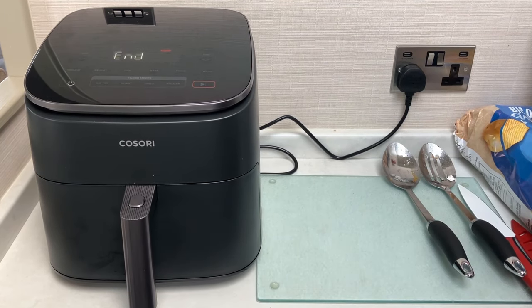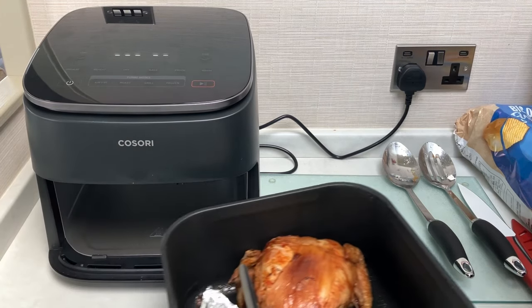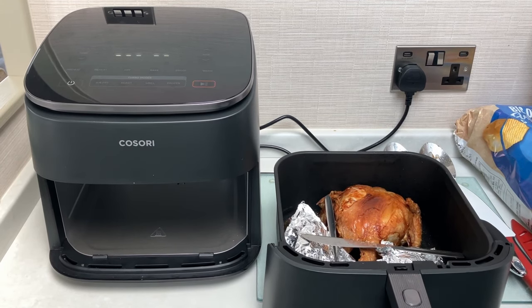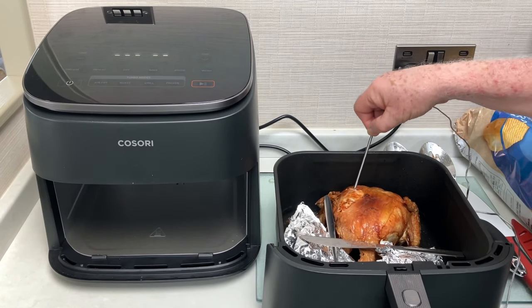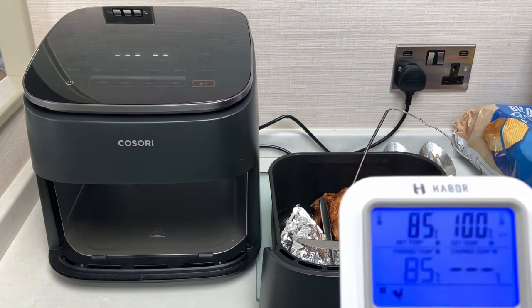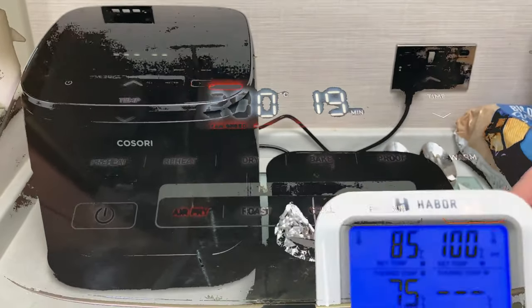As you can hear there it's just finished cooking — so that has had 50 minutes total. Let's see what the temperature is. According to our meter we're looking for 85 degrees, but I'm told 74 is fine. It's done there — that is actually good enough. I've taken a couple of photos.